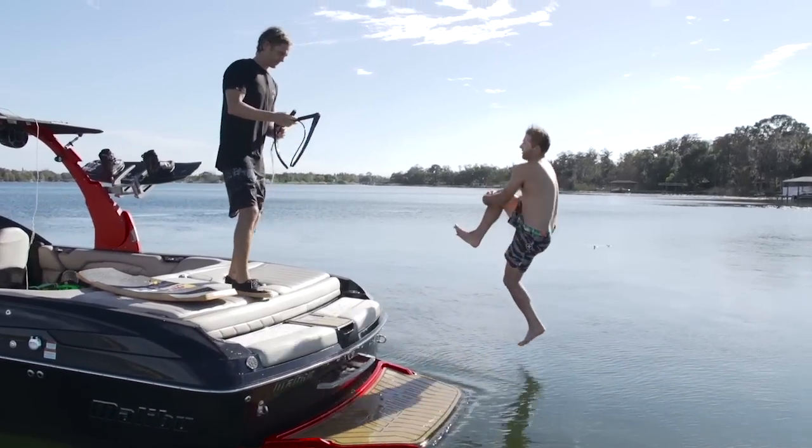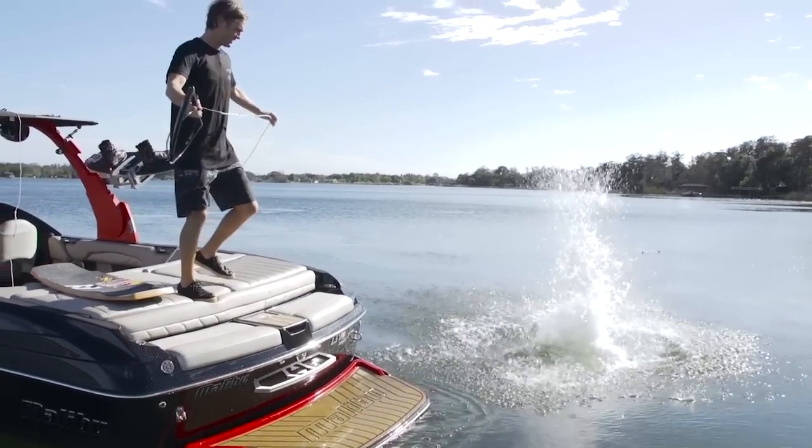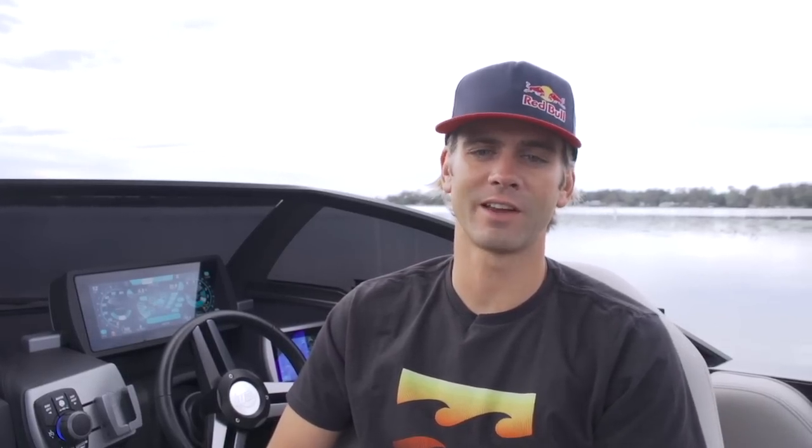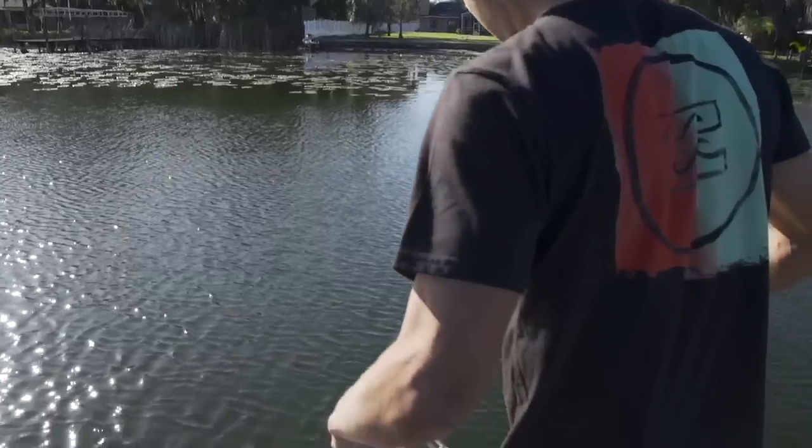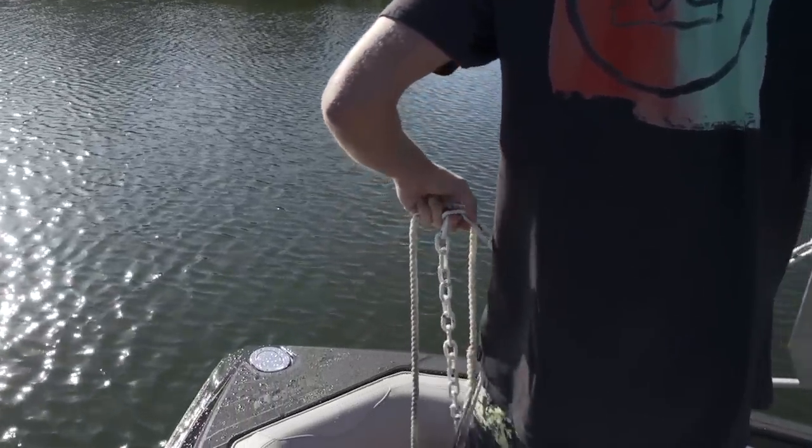People love to swim off the back of inboard V-Drive boats because the propeller is tucked underneath the hull and away from swimmers. If you want to stop your boat from drifting while you swim, you're going to need a solid anchor. There are a lot of different anchors out there, but many Malibu owners love the Danforth anchor because it's reliable in any bottom condition and it doesn't need much anchor line.